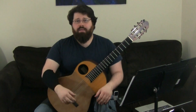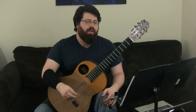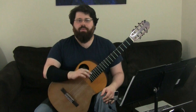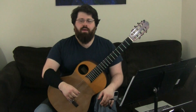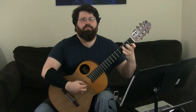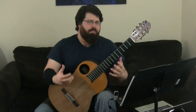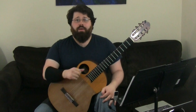The next technique we use a lot is also an Alberti bass style technique — not really Alberti bass, but we've got this melody on the top notes while we have an ostinato bass in the bottom.